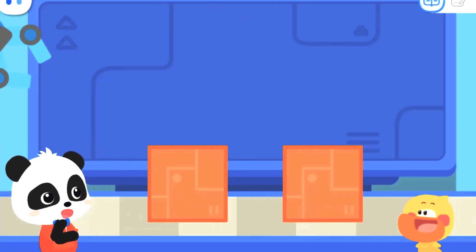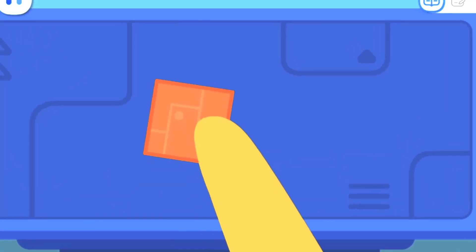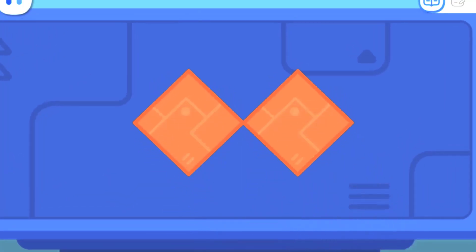What kind of shape elf can we make with these two squares? Let me try! Is it like this? No, it's not right! Well, how about this? That's not right either! I don't know how to put them together!